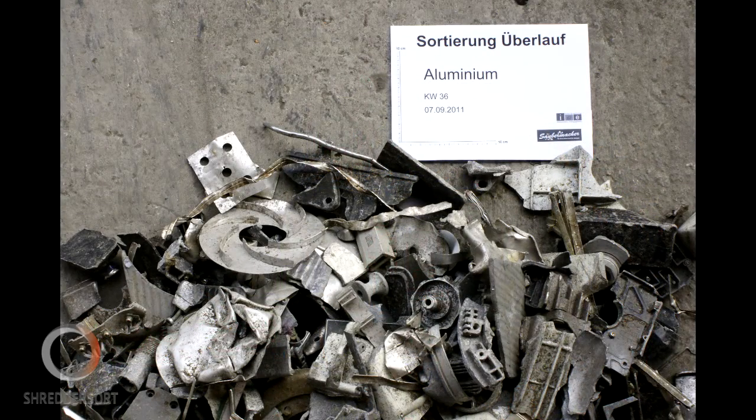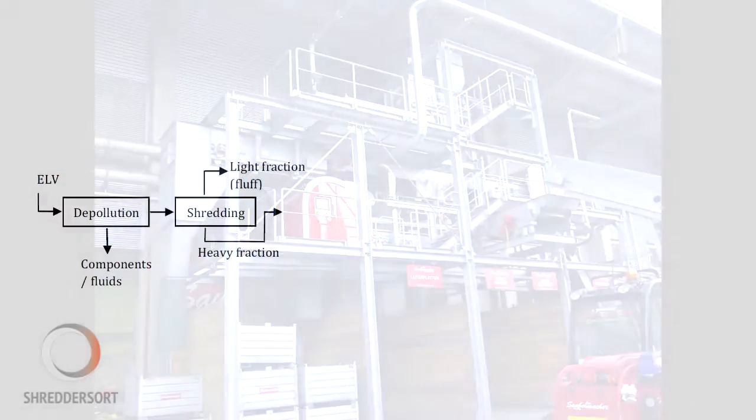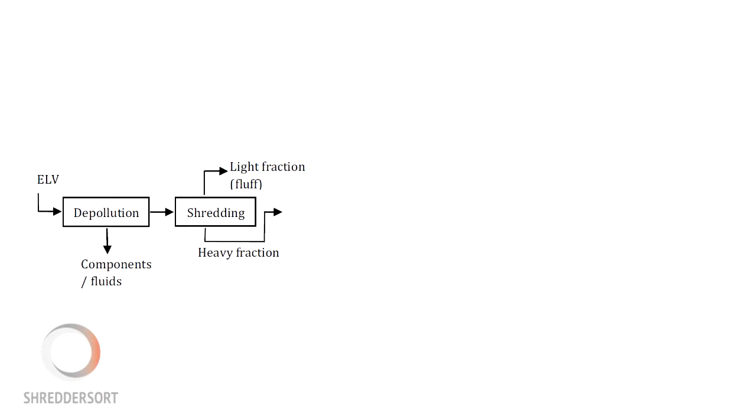The non-ferrous metals in ELV scrap include cast aluminium alloys from engine blocks, pistons and cylinder heads, and wrought aluminium alloys from stamped, extruded and forged vehicle components. The initial processing of ELV metal scrap is performed in shredder plants, which chop the dismantled and depolluted vehicles into pieces around 5 to 20 cm in size.